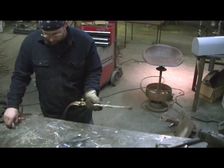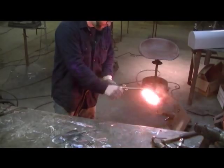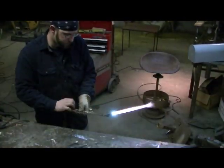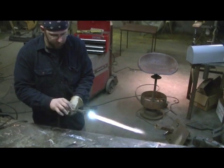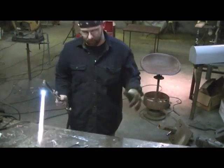I prefer to heat treat with a torch. Listen for the sound. It doesn't take much heat. Your goal temperature is between 180 and 200 degrees.